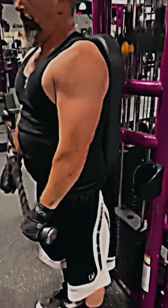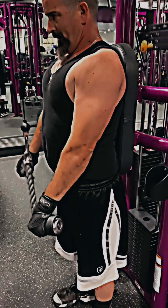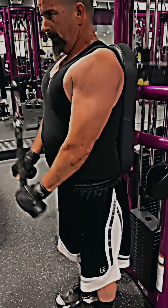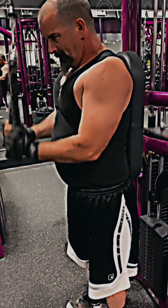Here we are with the rope pulldowns. I try to do three sets of 12, but it just depends on the night and how I'm feeling. Some nights it's a struggle to get to three sets of 10. Other nights I might be doing four or five sets of 12 to 15. It just depends on how well the rest was and everything the night before.